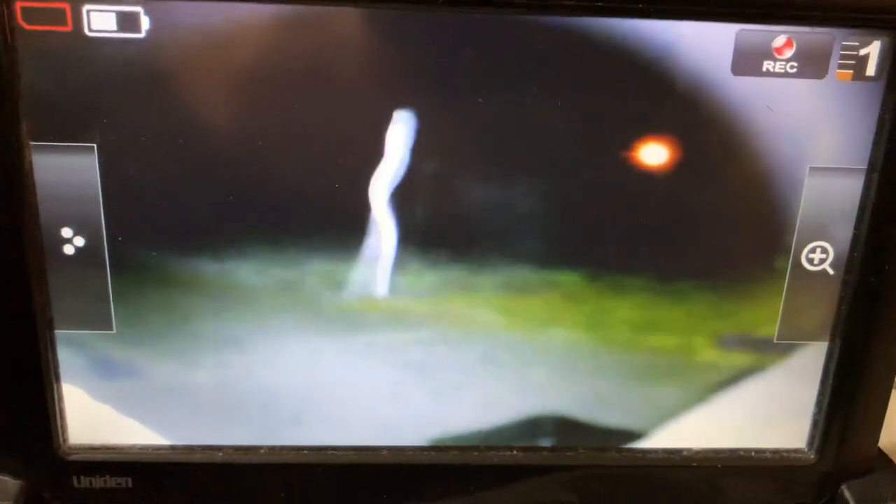Now look at that — that is actually fluff. You can see it's spinning around on the lens, but there would be people who would look at that and say that is a ghost dancing around. But it's fluff — you can see it.